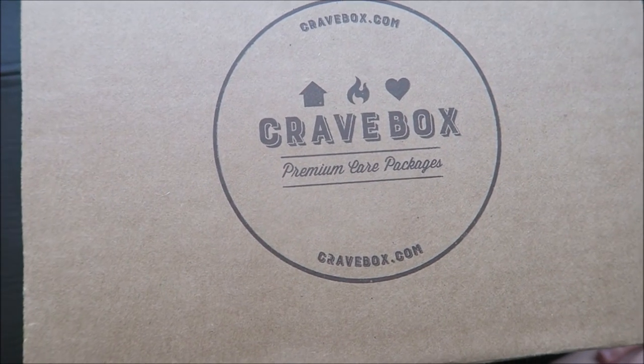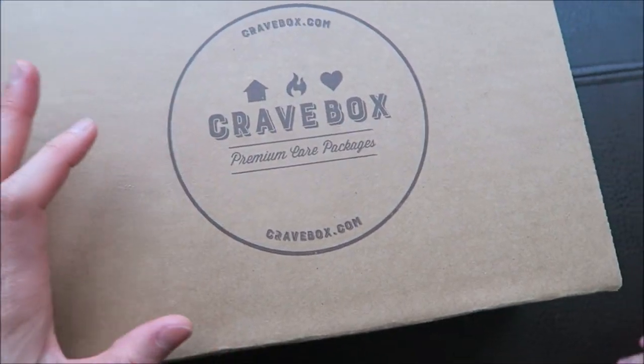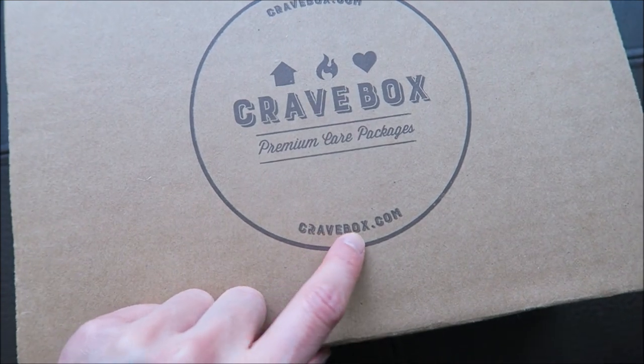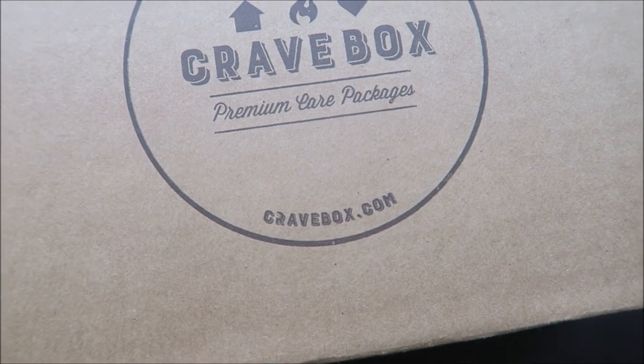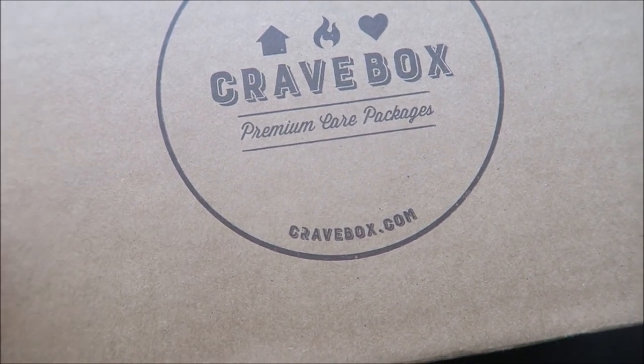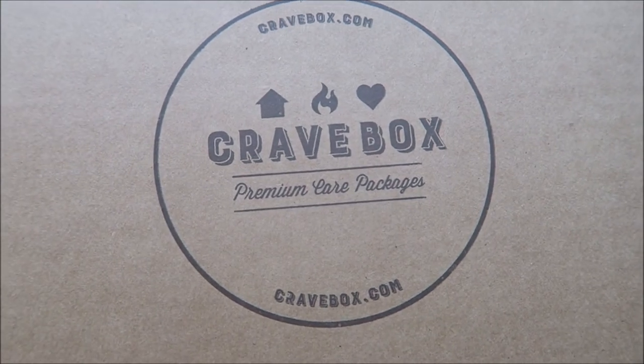Hello everyone, welcome to Mae and JC. I have my daughter here with me. So today we're gonna open this Crave Box. They have their own website at cravebox.com so you could check them out. We got this from Amazon — Amazon apparently carries their products so you can also check out Amazon.